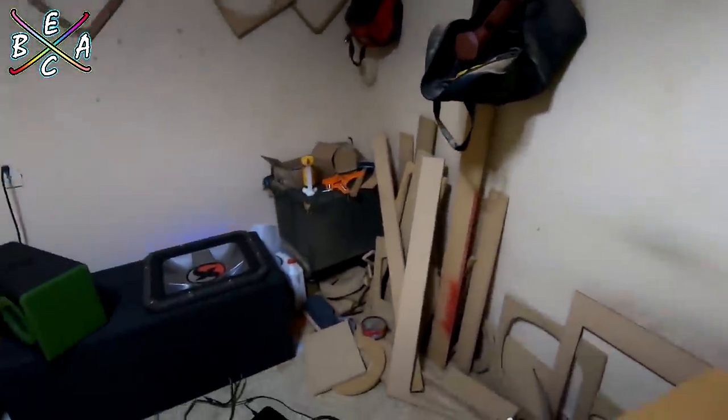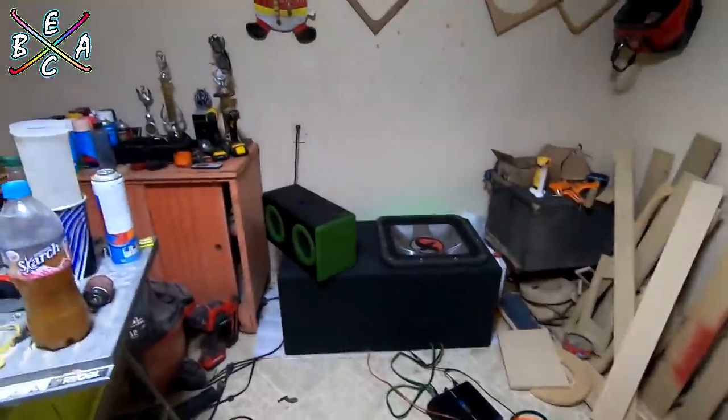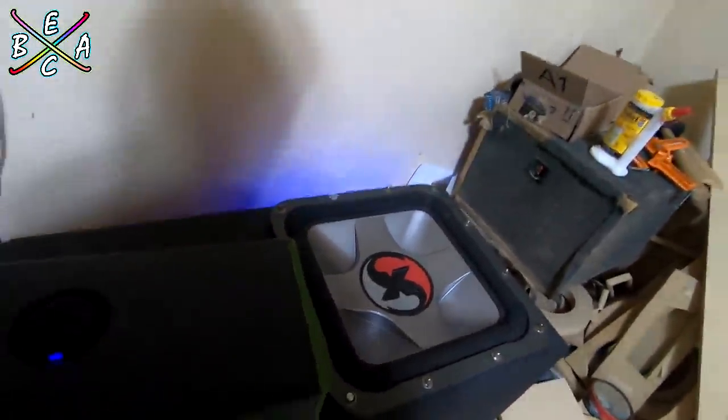Esta puerta que ya se quiere caer. Y pues bueno amigos, espero que les haya gustado este video del Subwoofer Kicker Solo X en casa — de nuestro Car Audio en casa extremo.